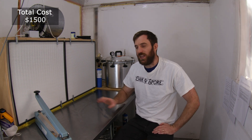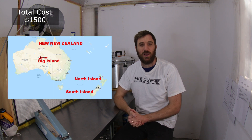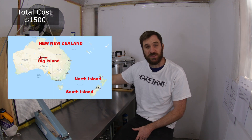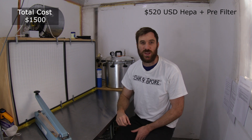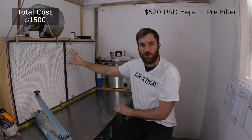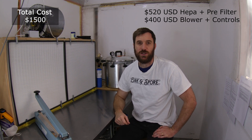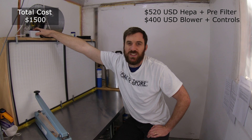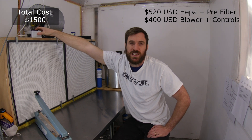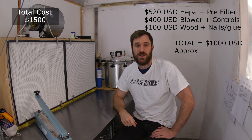Until recently there haven't really been any purpose-built mushroom growing flow hoods available — there are some now which is good. My one cost quite a bit because I'm here in New Zealand. My HEPA filter panels are about $480 US dollars, with another $40–$50 US dollars for the pre-filter mounted behind the panels. My blower fan on top was about $330 US dollars, plus another $60–$70 US dollars for the control unit. So to build my flow hood actually cost me upwards of $1,000 US dollars.